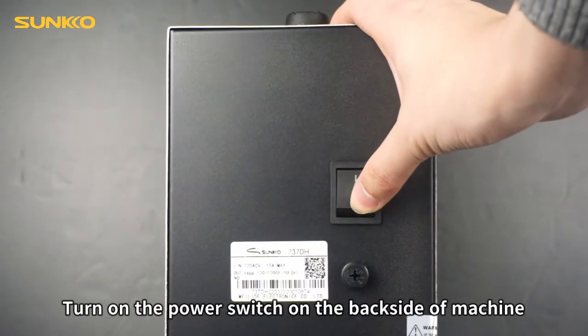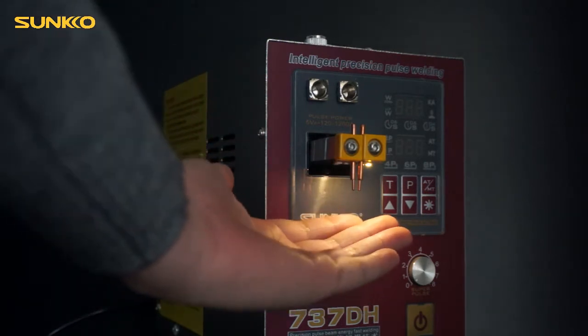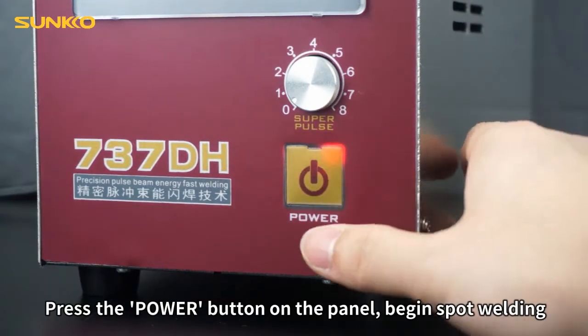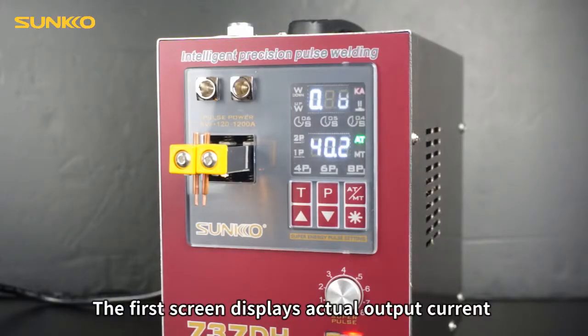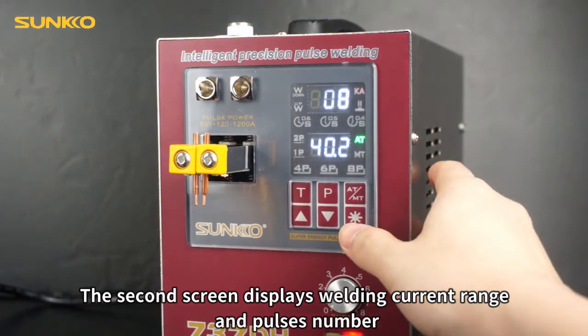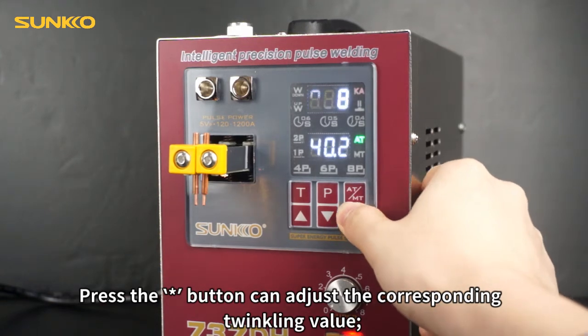Turn on the power switch on the back side of machine. LED light turns on. Press the power button on the panel to begin spot welding. The first screen displays actual output current, the second screen displays welding current range and pulse number. Press the button to adjust the corresponding blinking value.